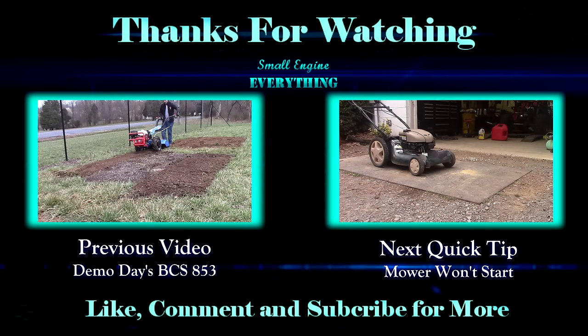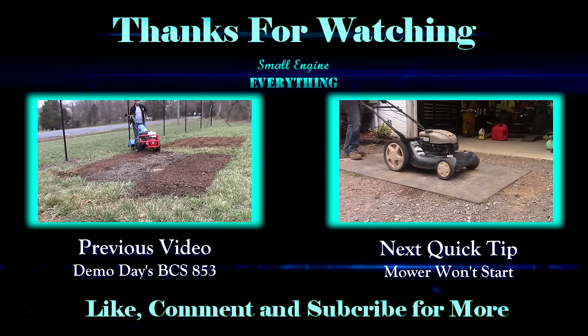Hope this tip has been helpful. Don't forget to leave a like, comment, and subscribe for more videos.